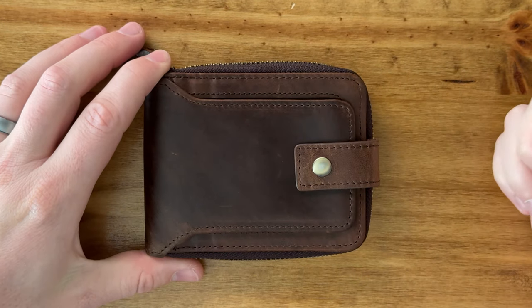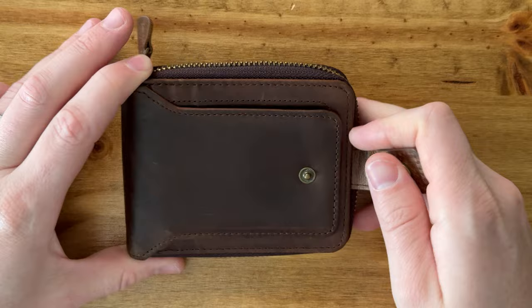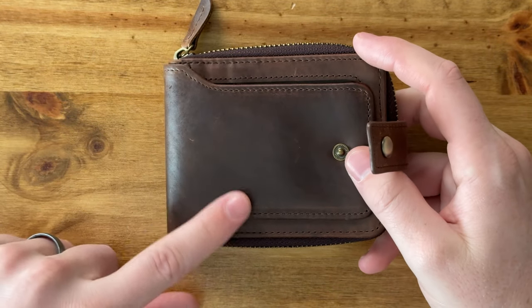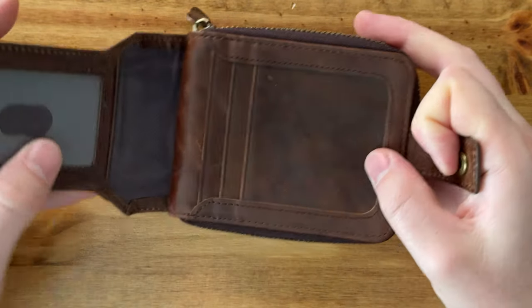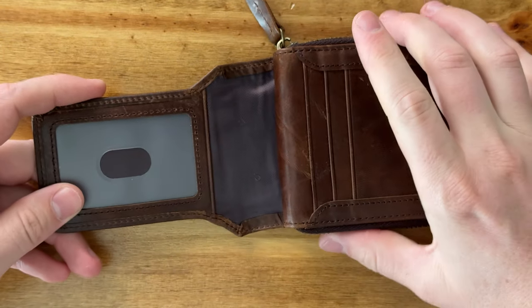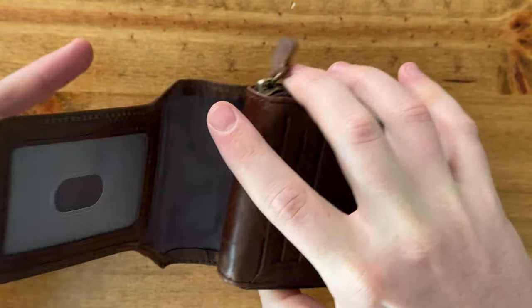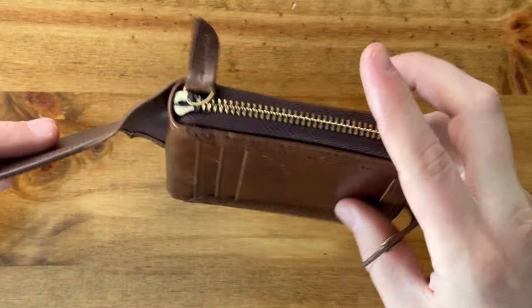We have this wallet for men. It has a nice snap on the front, and it's this kind of dark but rustic brown leather, so it looks like it would wear really nicely. On the front, when you open the snap, you have the ID card spot here — it's not removable, it's sewn as part of the material — and then you have some credit card slots, whatever you want to put in there.